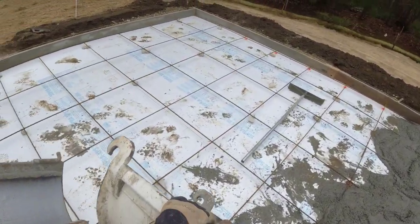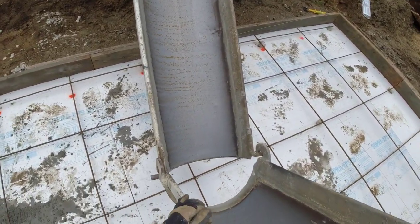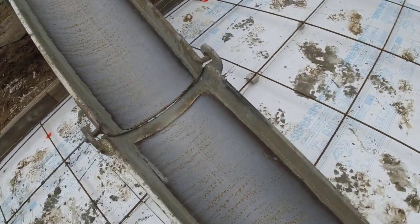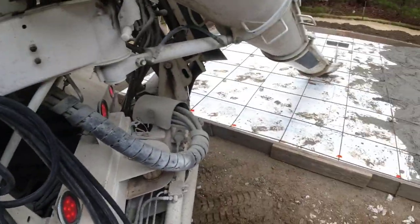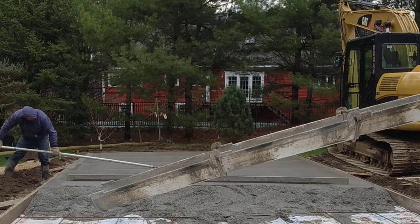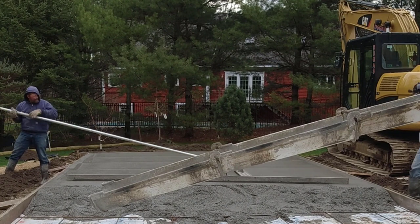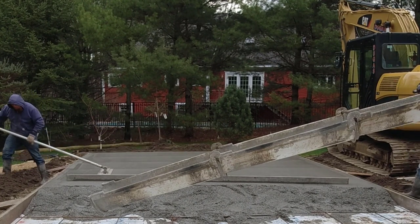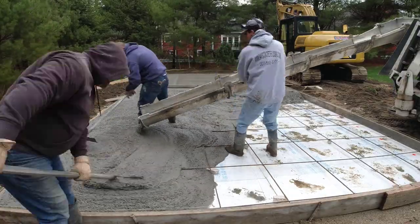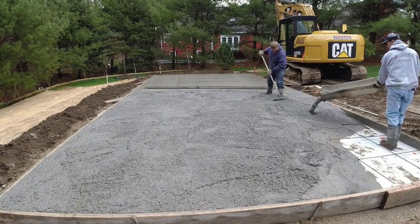I wonder how many of these chutes I've put on in my life in 40 years — probably a few thousand. Each of these trucks had about six yards on it. One thing about pouring six inches thick is that I think it's actually a little easier to pour a thicker slab.